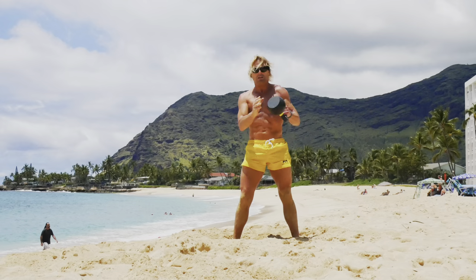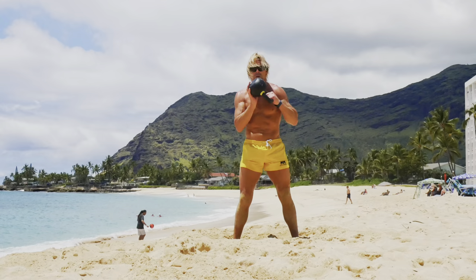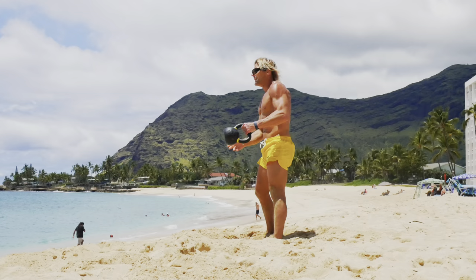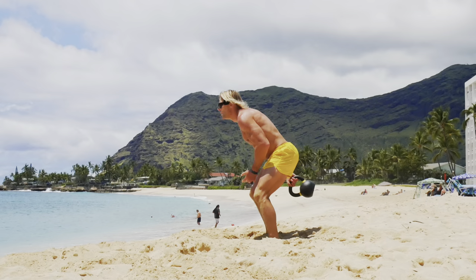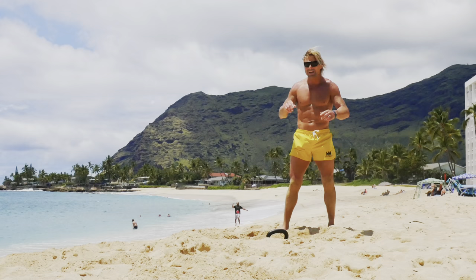Ten slingshots per side. Here we go. There's one, two, three, four. Remember with a slingshot, the kettlebell comes out and in. Out and in — don't just drop it down, you're going to hurt your back. Six, seven, eight, nine, ten. Okay, round one. Quick little break.